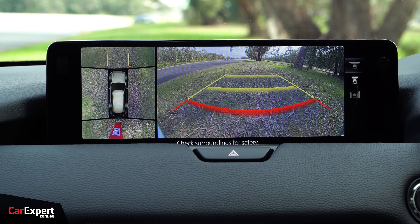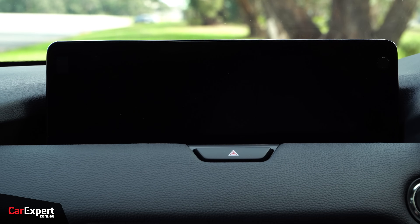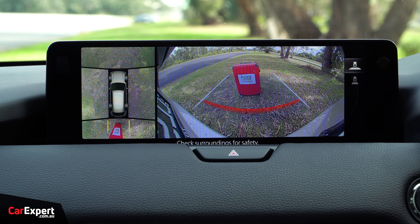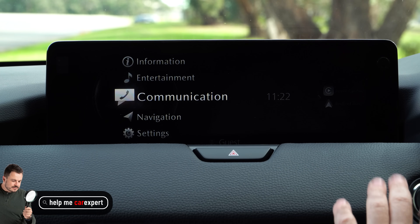I'll show you what the 360 camera looks like — there's your view out the front, you can go wide angle, and also do side vision. Here's what the reverse camera looks like. The quality is pretty decent — I can clearly see what's written there on the suitcase. You can also adjust those views as you go. Not a bad setup.